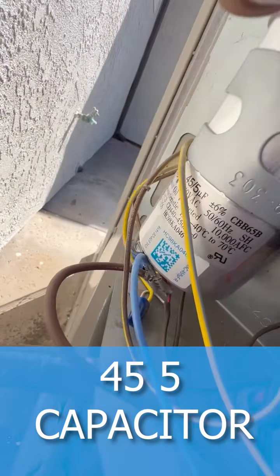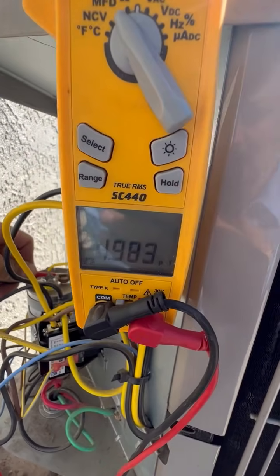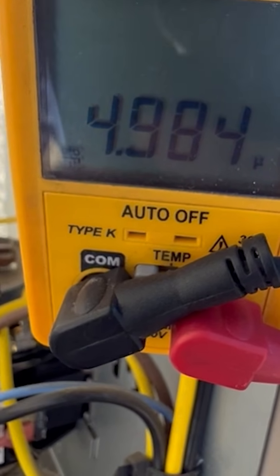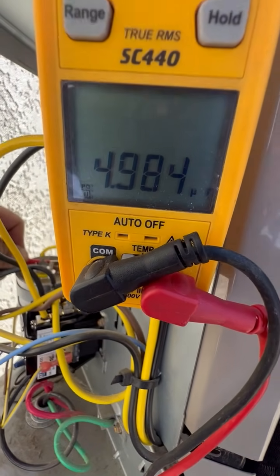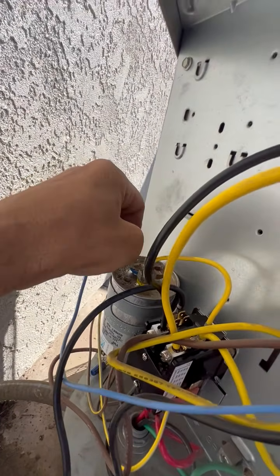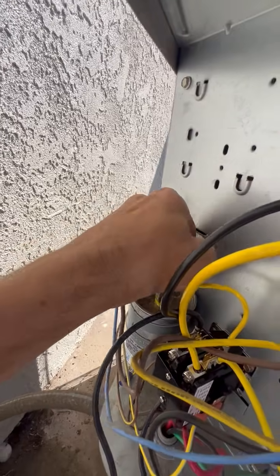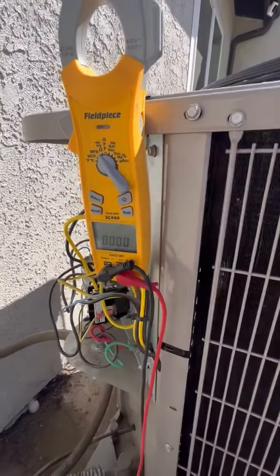Then we'll measure between common and fan. It's a 45+5 capacitor, so we should read 5, within 10% — so 4.5 or below would be bad. We're reading 4.9, so this capacitor is good. We'll put the herm and fan terminals back on the capacitor. This capacitor looks great.